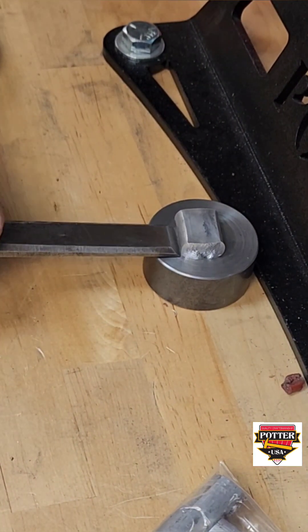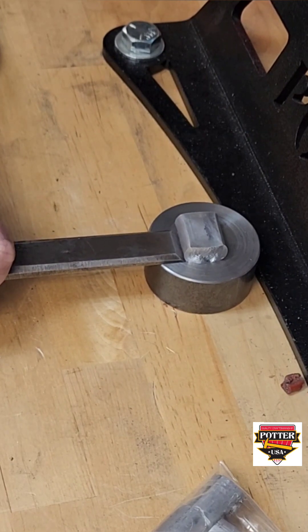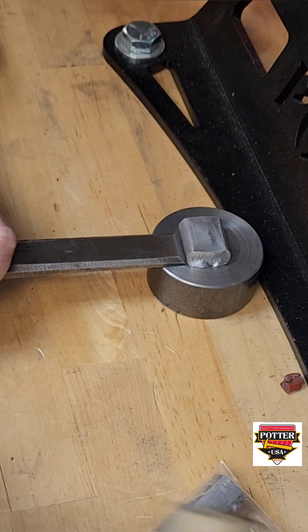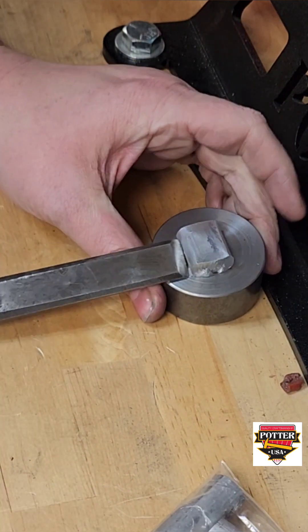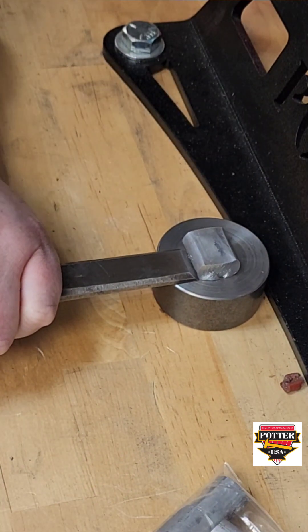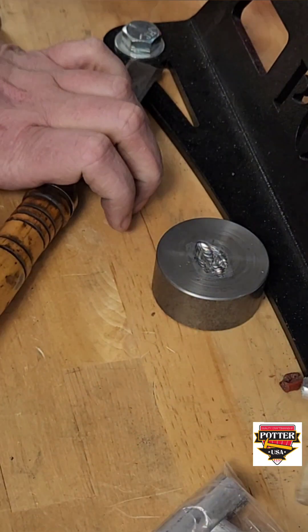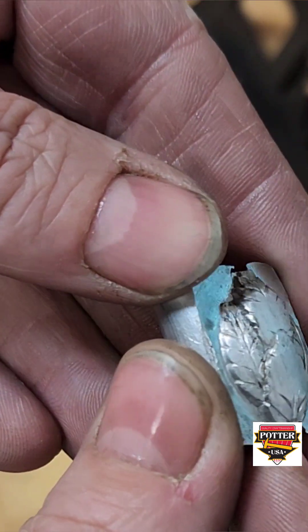On these really deep impression dies, the force does like to get stuck. So to remove it, rest it against the base of your press, hold a chisel flat along the surface, and then tap the end of the chisel with a mallet. You do want to be careful that you don't gouge the die itself, so keep the chisel parallel to the top surface of the die.